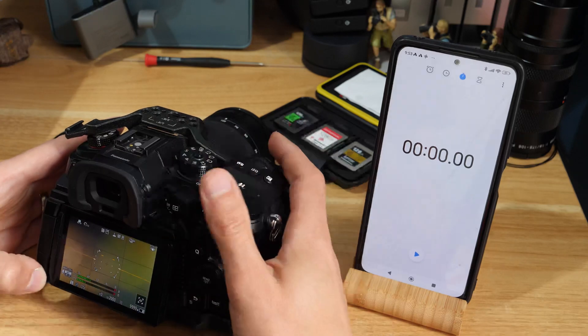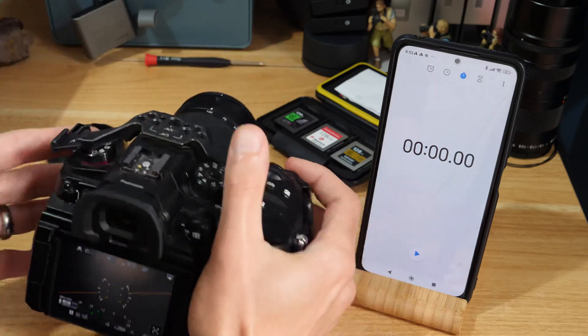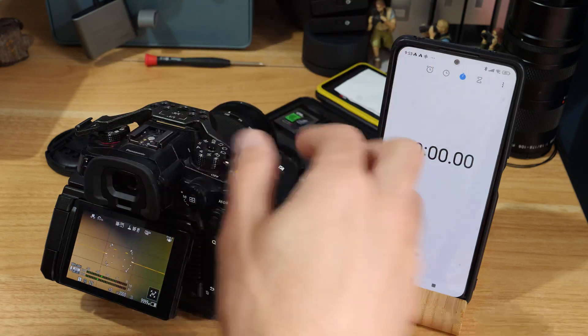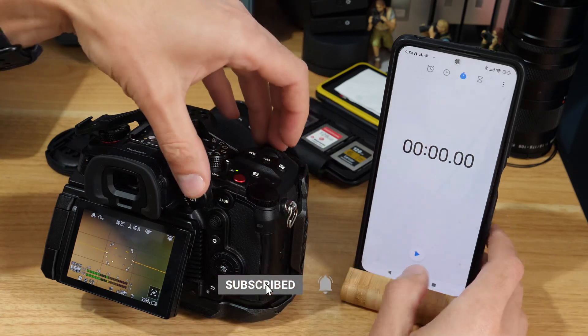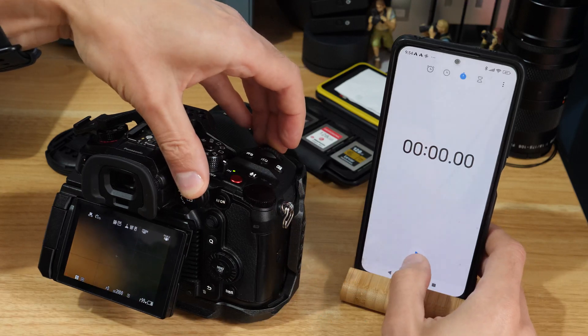The other test I can do is a burst test. I'm in the highest burst mode on this camera, the GH6 — I can do 200 shots. I'm just in manual so I'm basically bursting a blur, but you'll get the idea. This is with the DIY card, so we'll hit burst and once it stops I'll see how long it takes to buffer all those images.